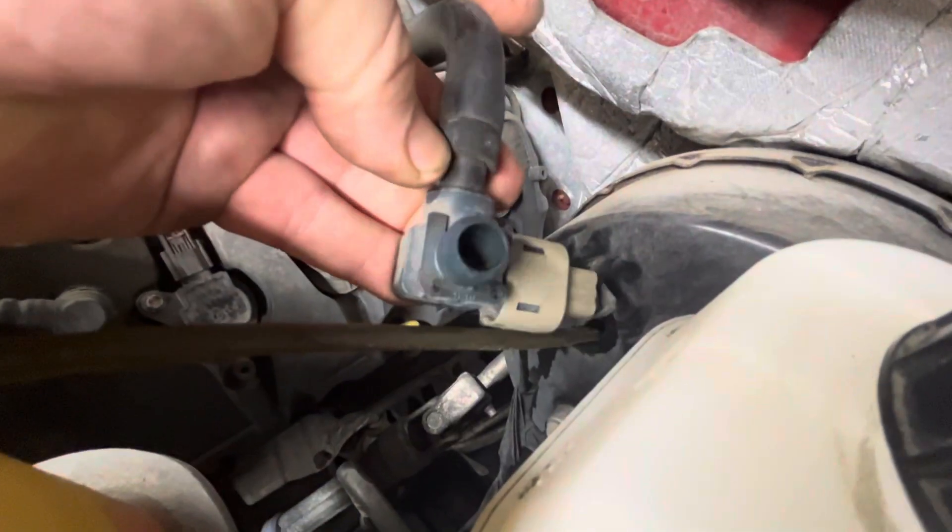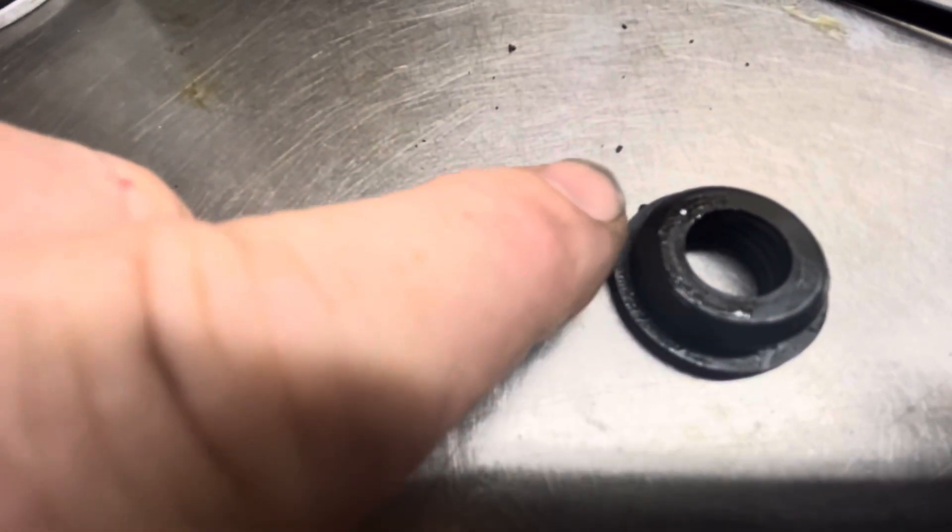This is the vacuum line going to the booster, and I don't know if you can see it, but it is wet. There's also a grommet here — you can see it is wet with liquid.